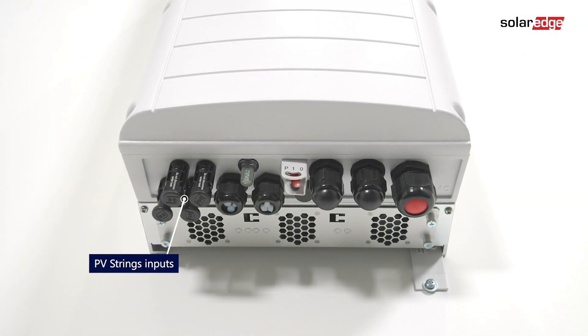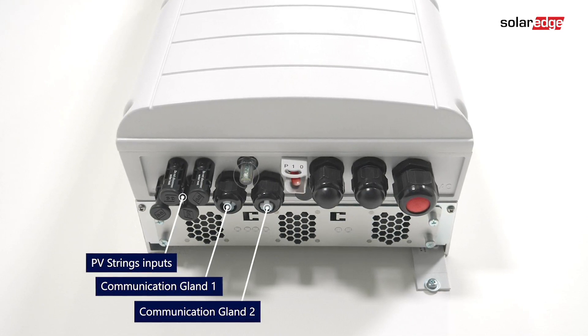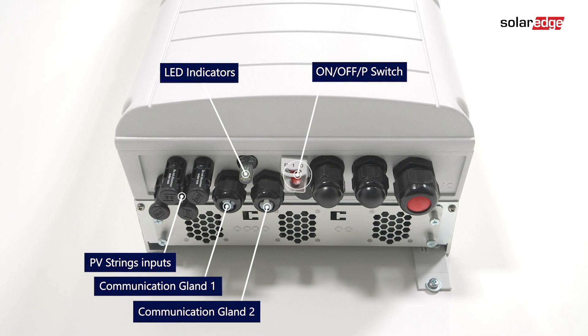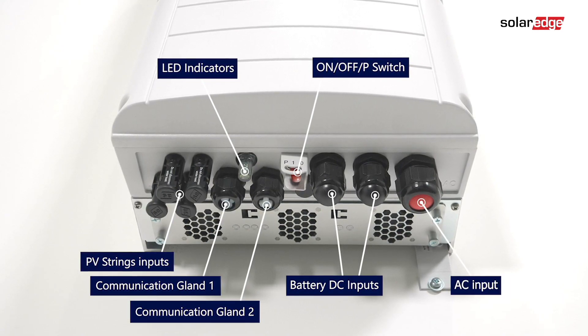The interfaces include: PV string inputs, communication gland 1, communication gland 2, LED indicators, on-off switch, battery DC inputs, and the AC input.